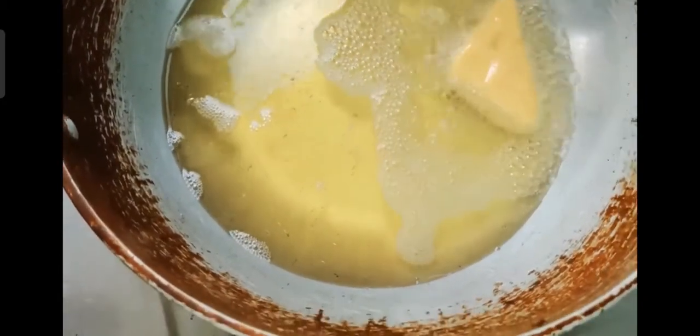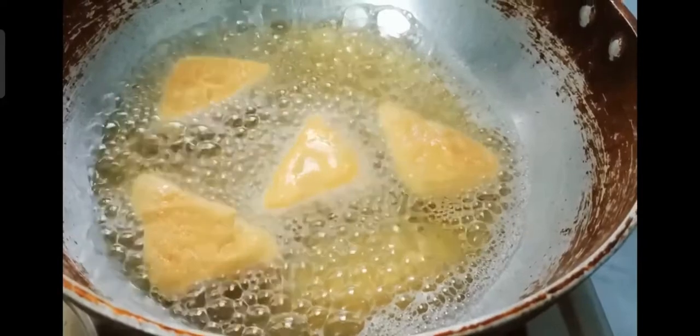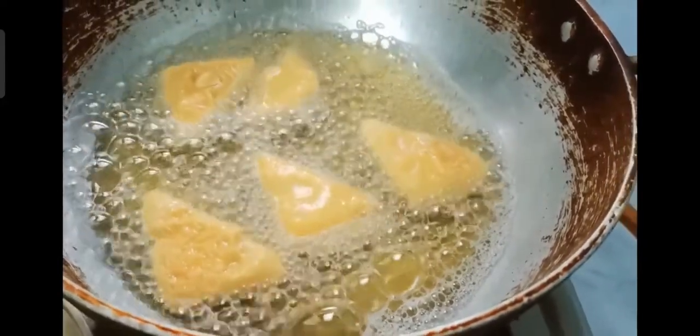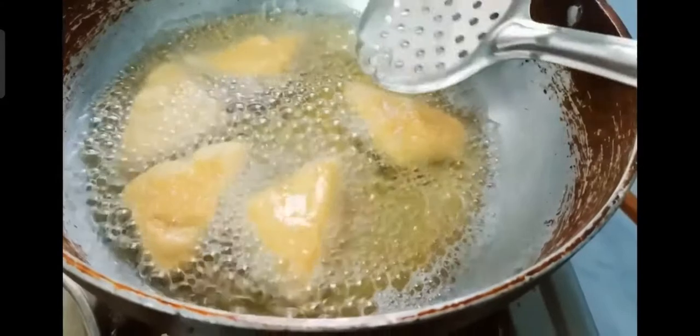Let them fry. For frying, you can test by adding some batter — if the batter rises up, then the oil is ready for deep frying.